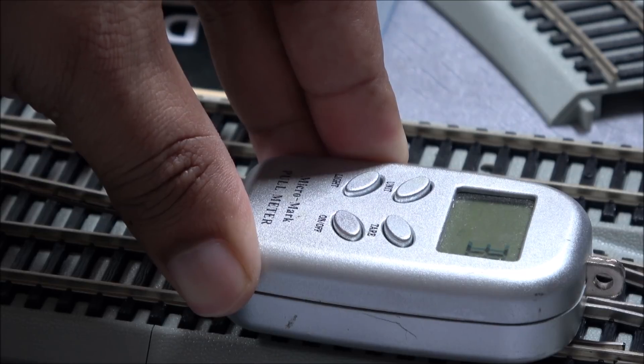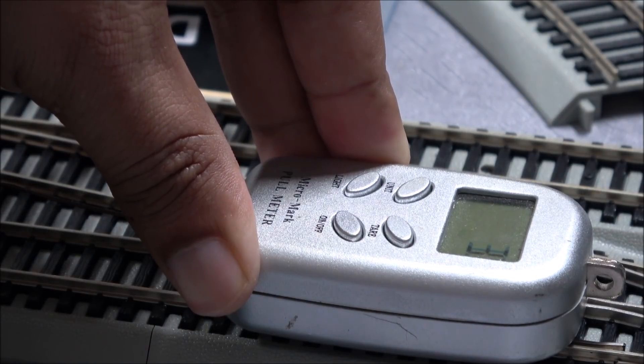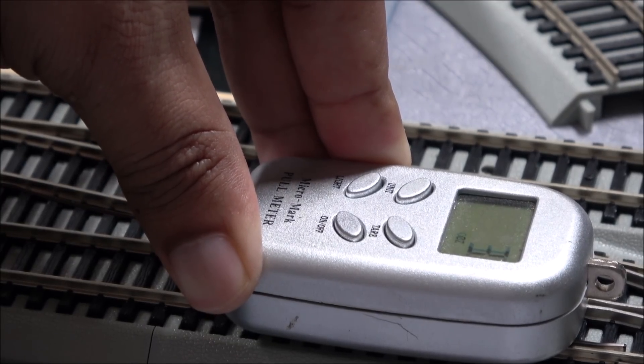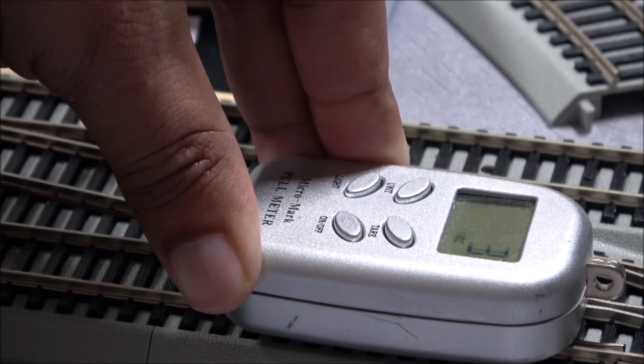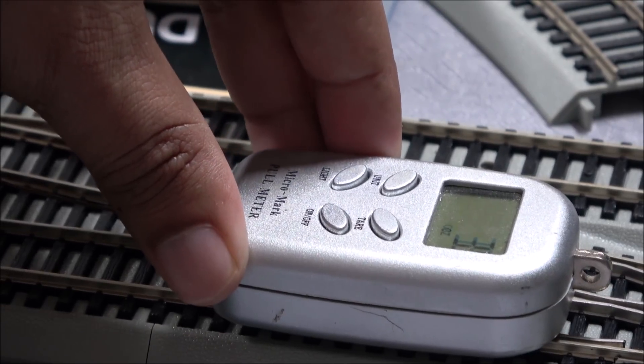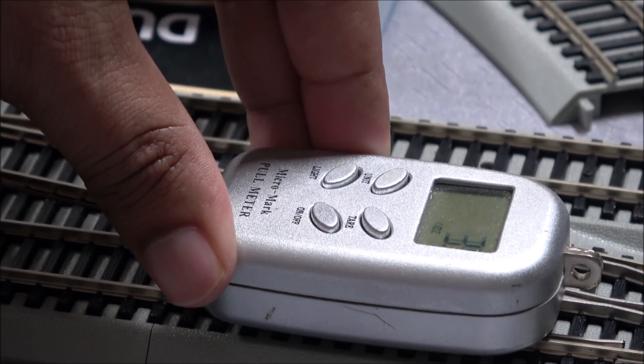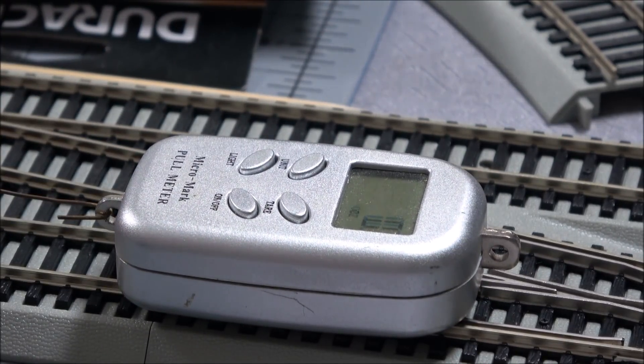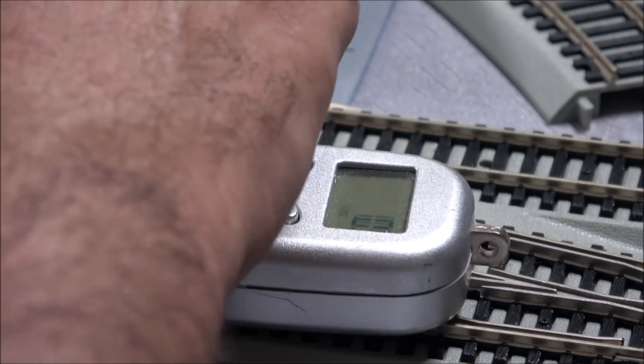Quick pull test: 3.7 ounces, and it actually went up to 3.9 ounces for a second — so almost 60 cars with this little guy. Pretty impressive.